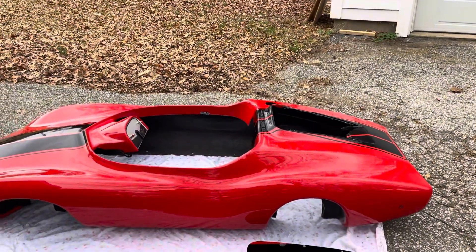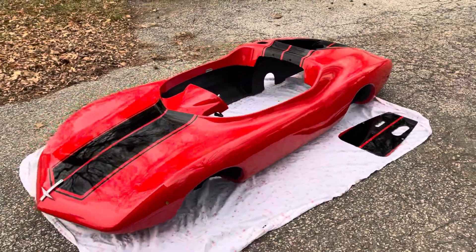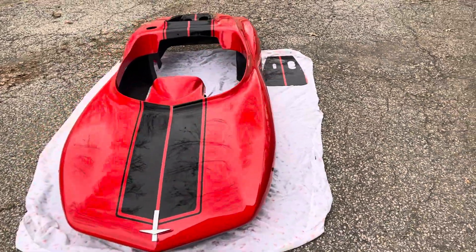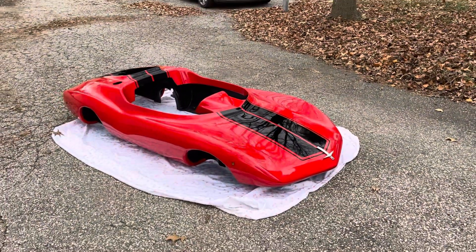We're going to do a couple of videos on this car — one showing it in pieces like this, and then we're going to take a video of the car with the body on it, along with the engine startup and it running, to see how easy it is.